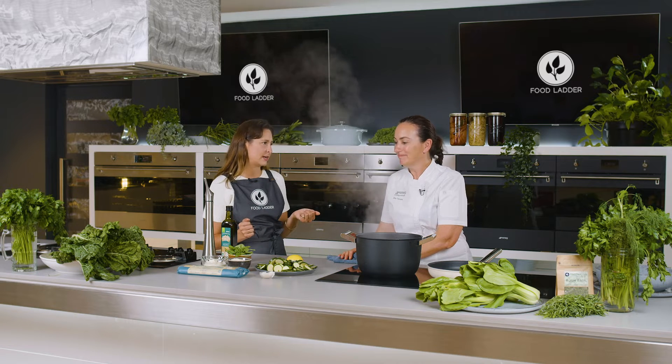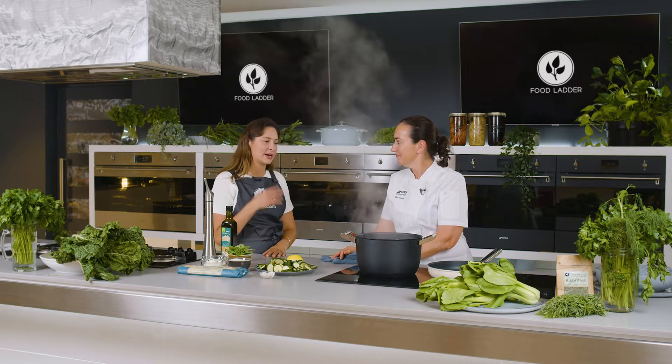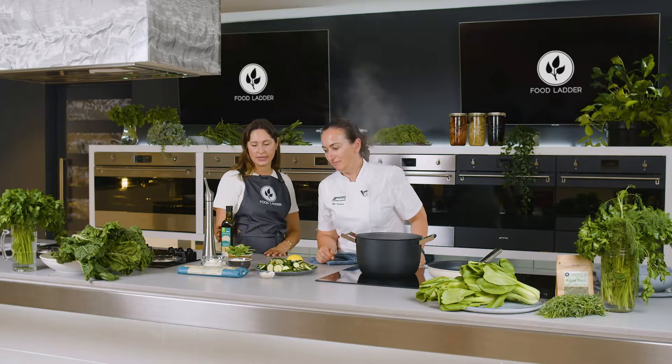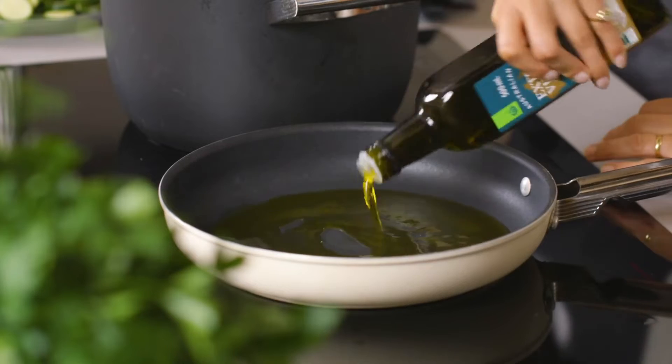This dish is super easy. It comes together in about 15 minutes. You've just got to wait essentially for the pasta to boil, but to start off we're going to be frying the zucchini in a fair amount of olive oil.